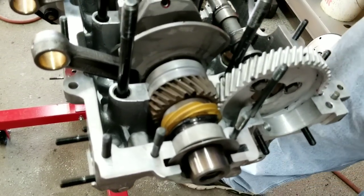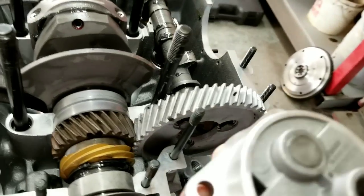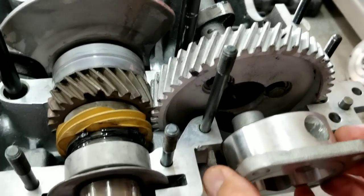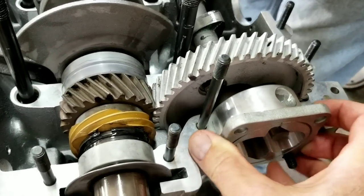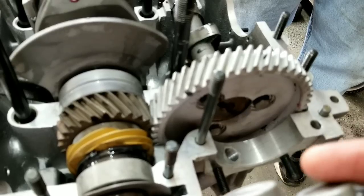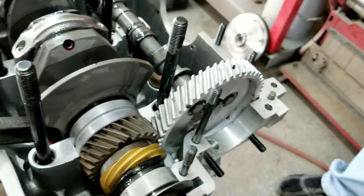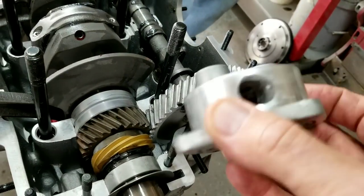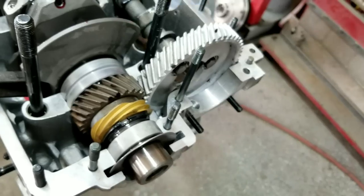We put the cam pump back in and we also need to test fit the oil pump. It goes in this way because this part lines up with the center of the cam — that's what drives the pump. Every once in a while you'll have one where this area here will rub against the bolts on the pump, so you need to make sure you don't need to clearance that. Some 30mm pumps — like Melling pumps — it just depends on the pump. Check it and make sure it doesn't hit.